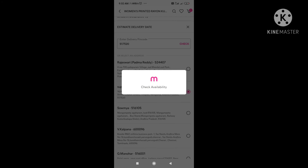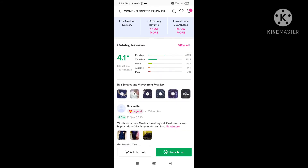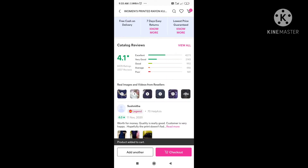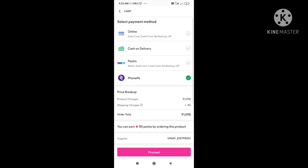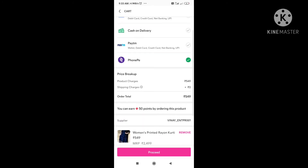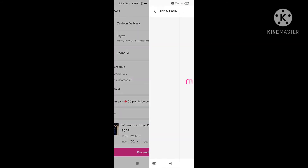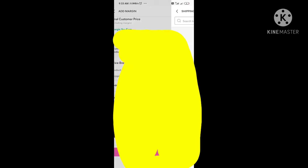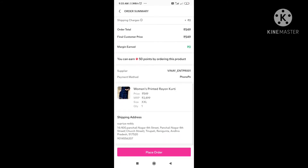We can see the delivery address on the page. We can see the cart and proceed to check out. There are payment options — we will use PhonePay. Then we will proceed with the payment amount, add the delivery address, and place the order.